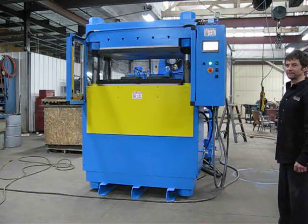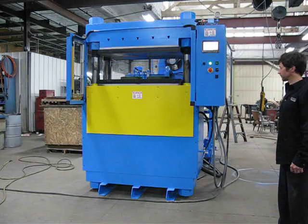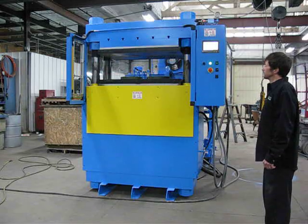This is job JL1022. It's a 300-ton four-post up-acting press. The press has electrically heated platens that are 44 inch by 25 inch, a 25 horsepower unit, and a new control system with an Allen Bradley Micrologix controller.